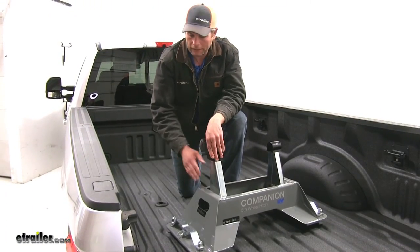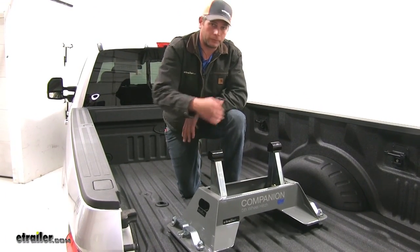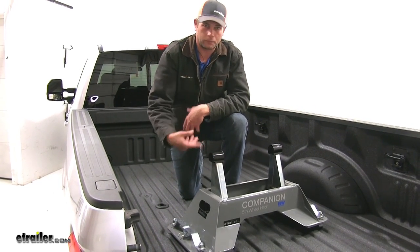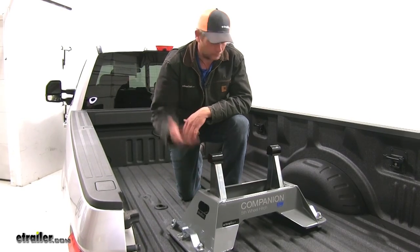Now we'll grab our base and get it up in position. We typically put these in two pieces — you take the head off, which makes it a lot easier to work. If you've got two guys you could probably get it in here in one piece, or maybe you're just really tough.